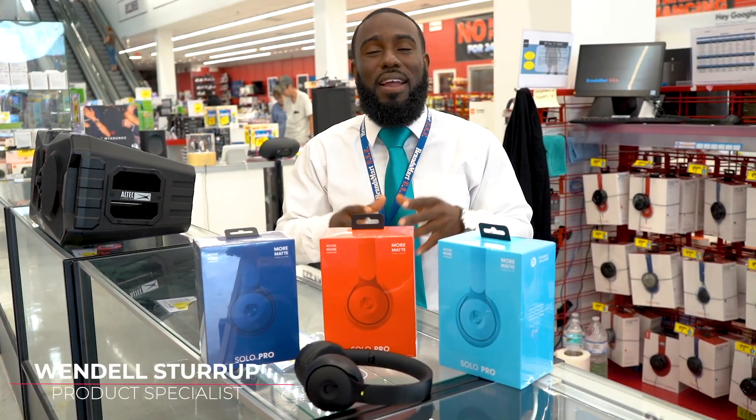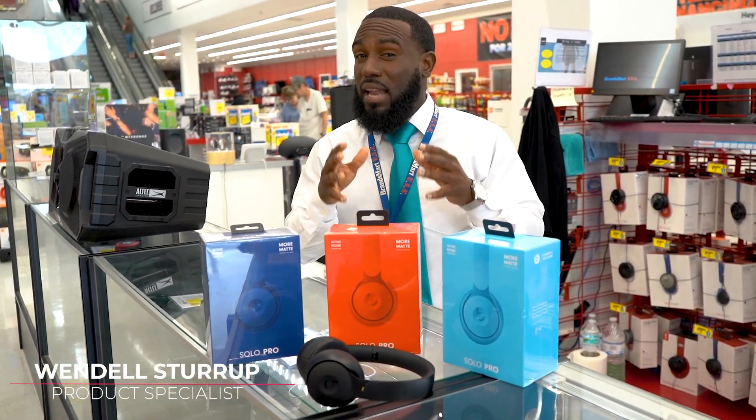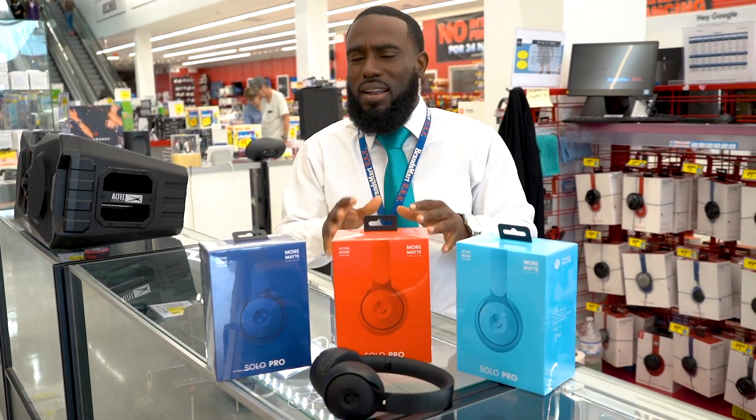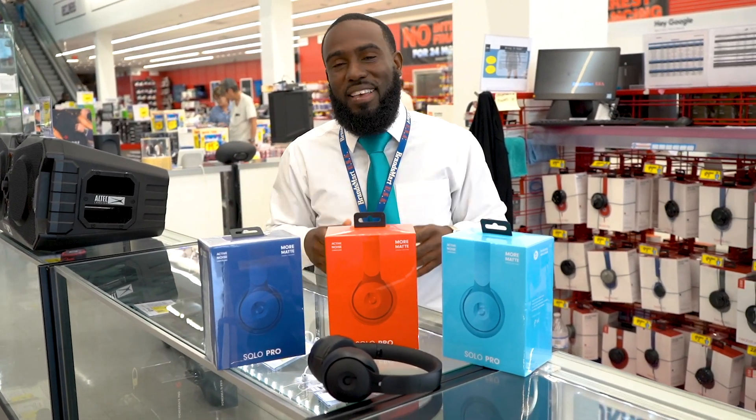What's going on everybody? It's Wendell here at BrandsMart USA. Today I'm going to talk to you guys about the Beats Solo Pro. Let's not waste any more time — let's check these out.